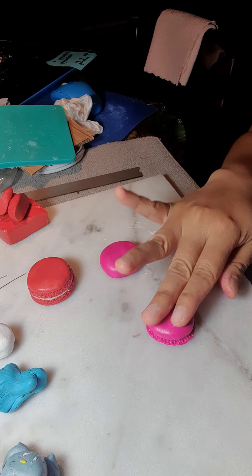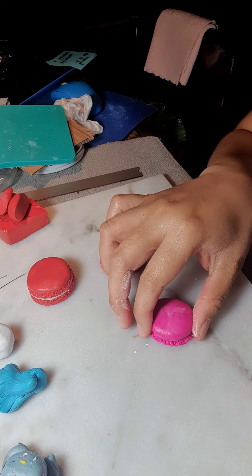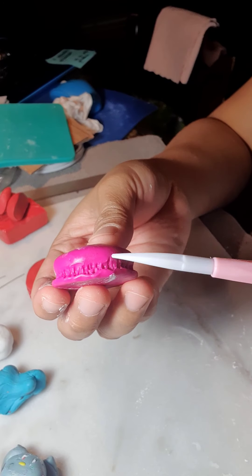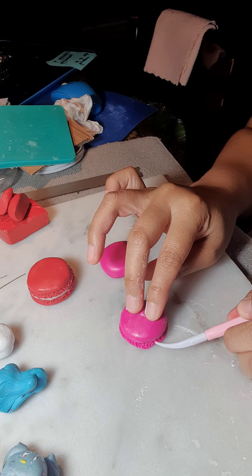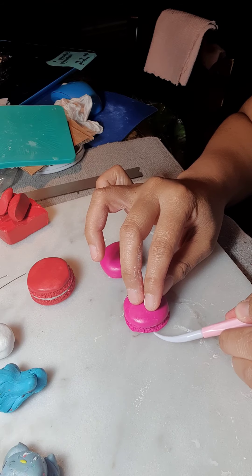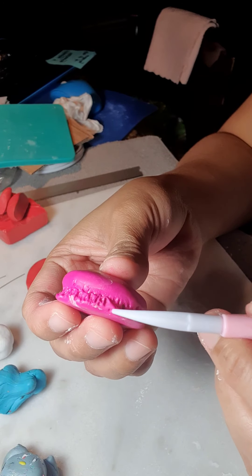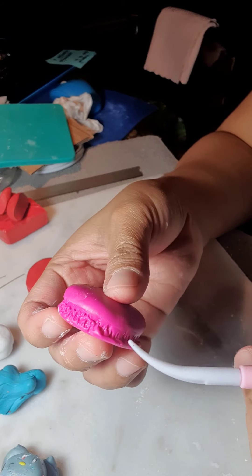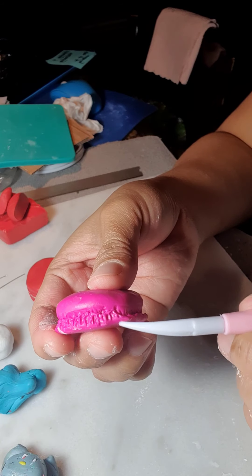Now if your clay is a little bit sticky like mine right now, just put some cornstarch on the top and on your working table. You can see I've already made it like this. The next thing you do is push it again towards the middle, like that. You can see this flattened area here — you push that one to the middle and you poke it like this.